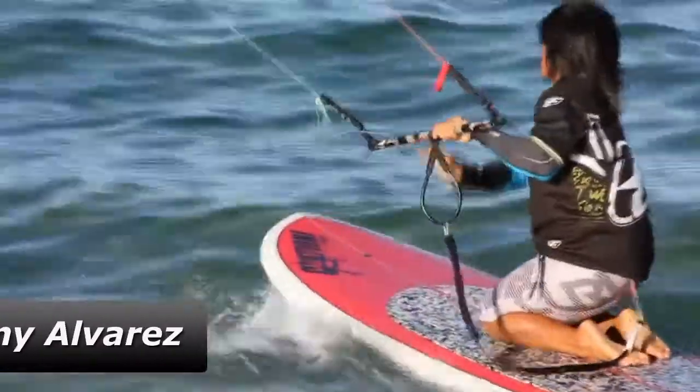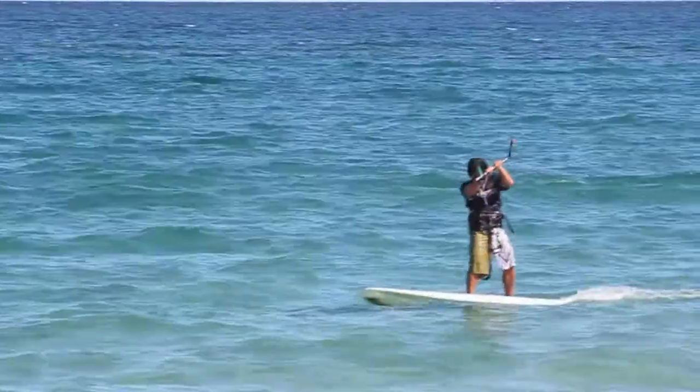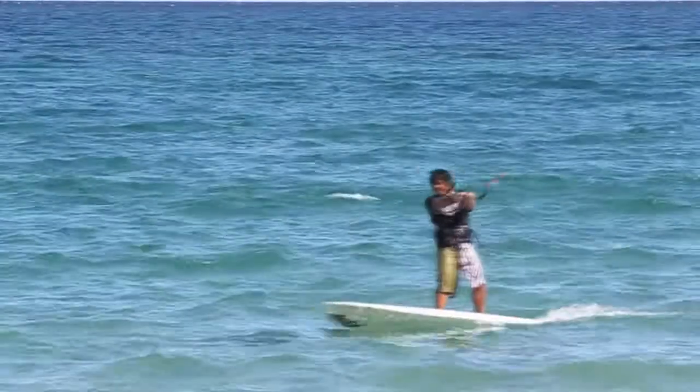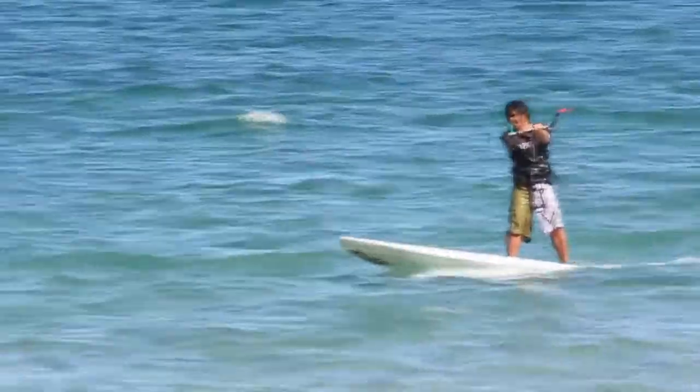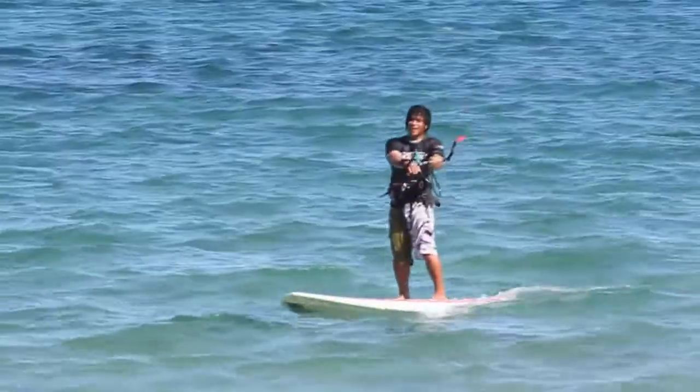I just came in from my first session on the F1 source kites — totally unexpected ride, super fun, made light wind a difference. Couldn't believe it — I was out there in almost six knots of wind. It took a little bit of time to figure it out, but once you have it, it's pretty much a no-brainer. Just keep the kite at almost 12 o'clock and let the board do the work.